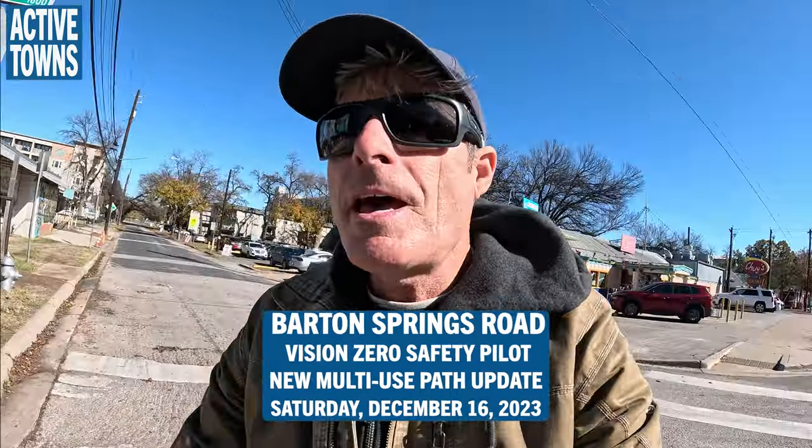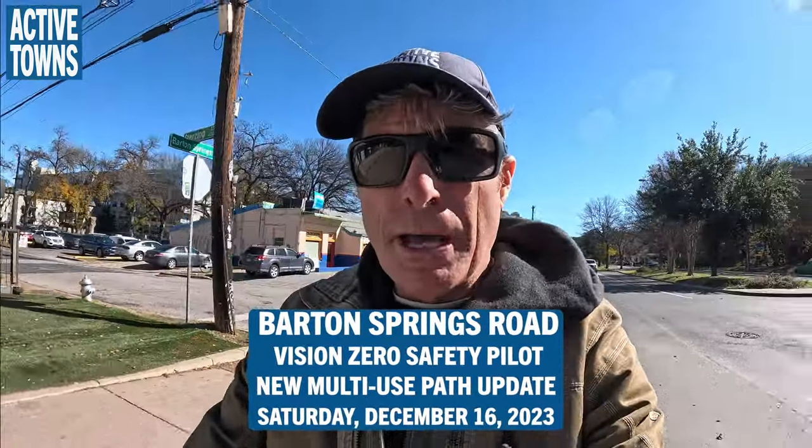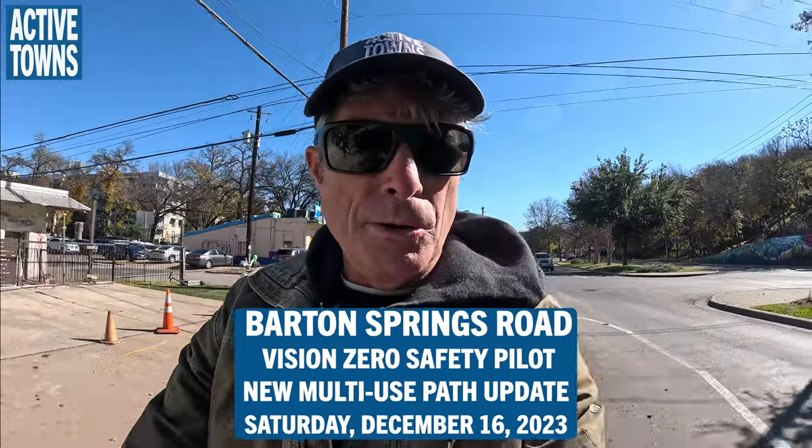Okay, it is Saturday, December 16th, and we're back on Barton Springs Road, taking a look at the new enhanced separation on Barton Springs Road. We've got some updates to the facilities as we get into Zilker Park. So let's swing the camera around and check it out.